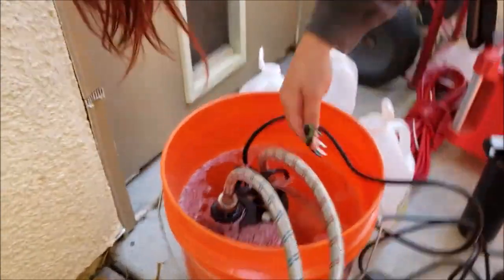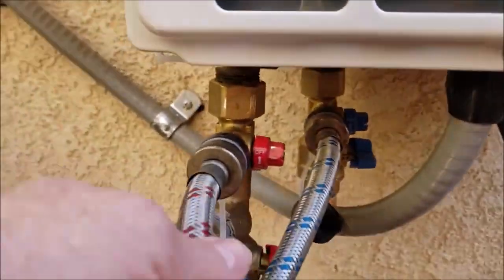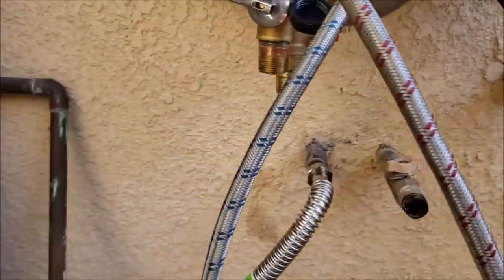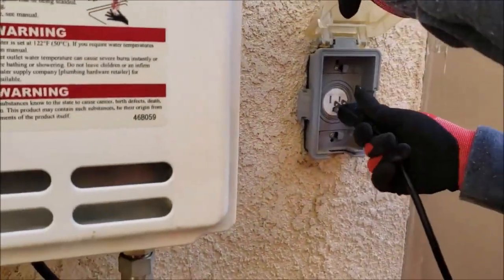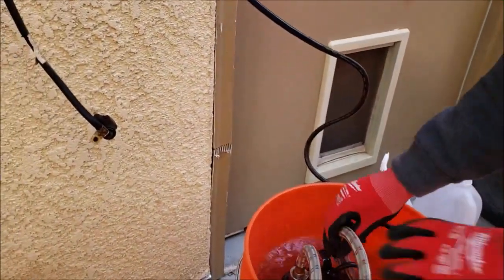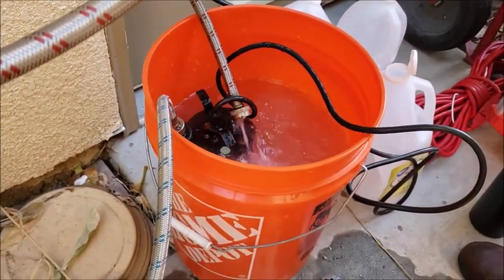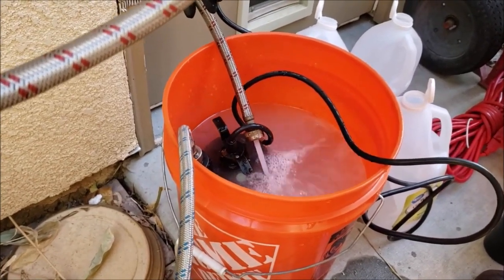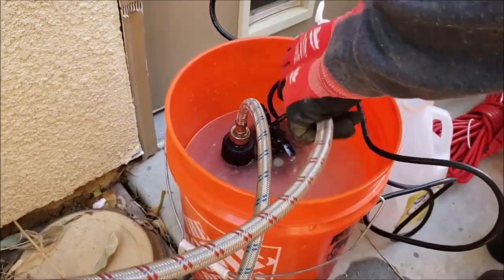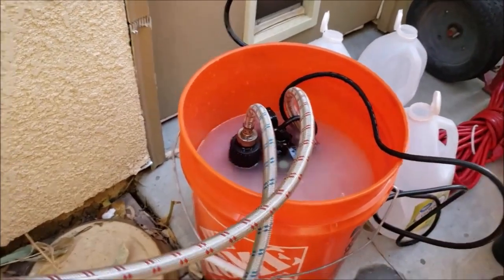You'll need any clean five-gallon bucket from Home Depot, Lowe's, wherever, and three gallons of distilled white vinegar — Walmart has them for about $3.50. The hose comes from the top of the pump: the cold blue one goes up pulling it into the unit, and the hot spits back out. Just plug it in — the pump will pull vinegar out of the bucket in a nice steady stream.